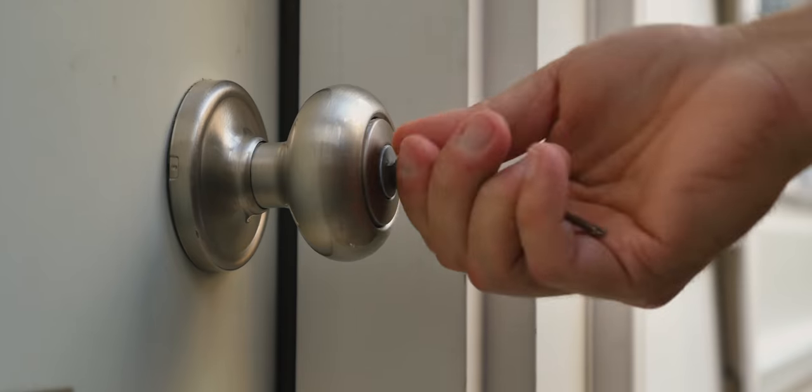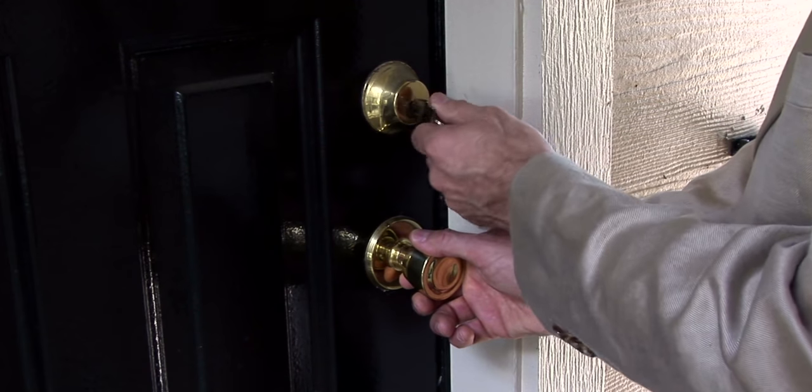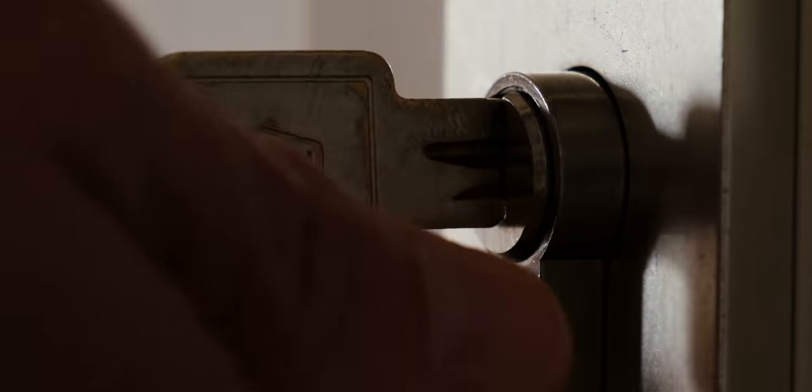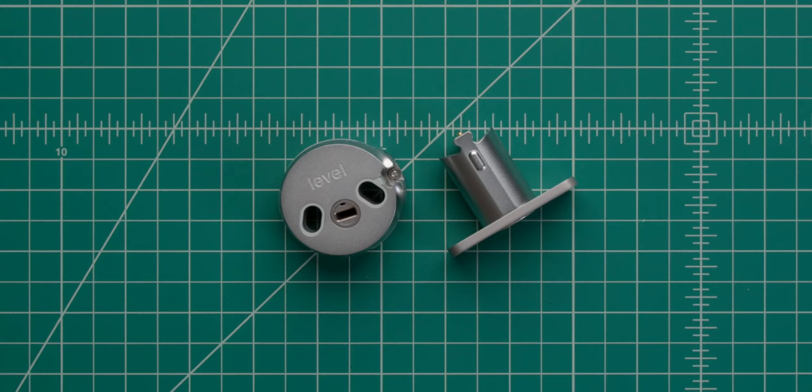This video is sponsored by LEVEL. Your door gives you access to the world, but sometimes you just want to be safe inside. But who would have thought this would be the solution?